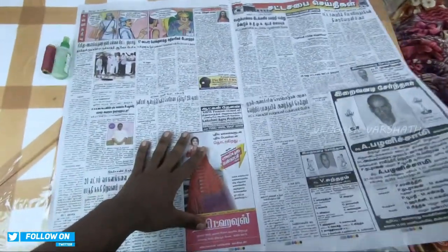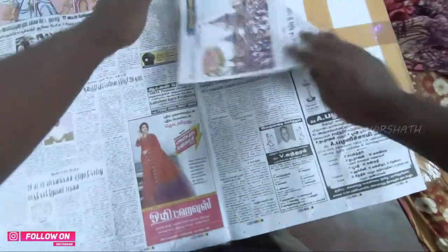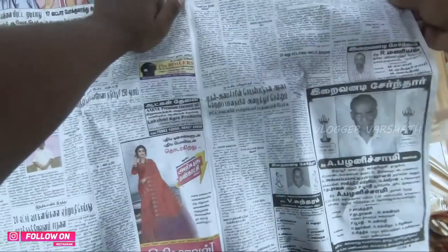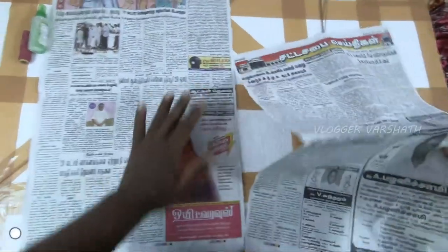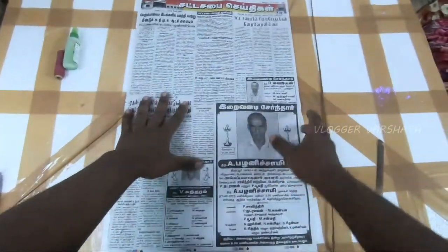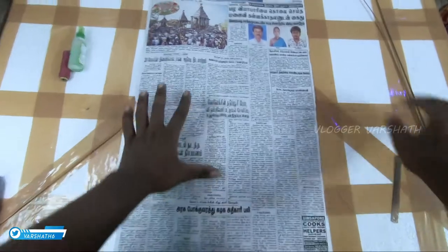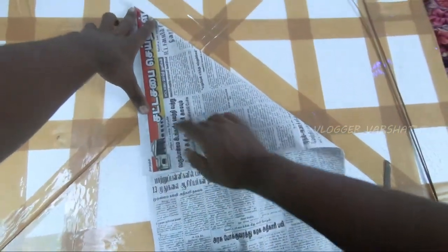Now we will cut it. First, we have a paper sheet. We have to go here. Now let's go here. Now we have to cut the paper sheet, so we have a shape.